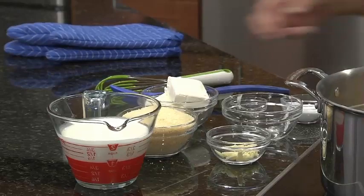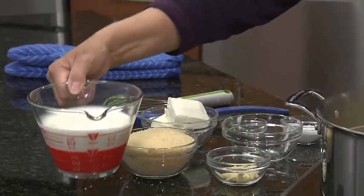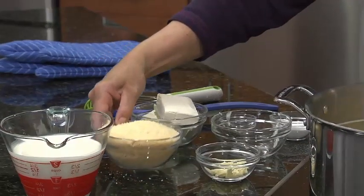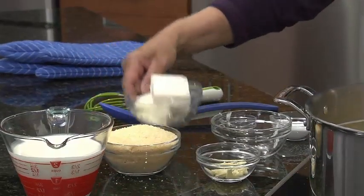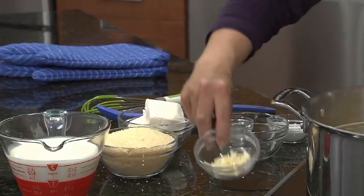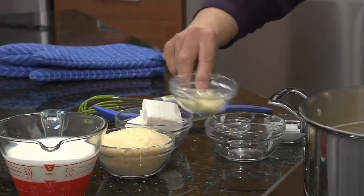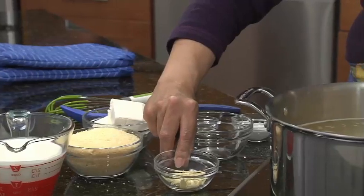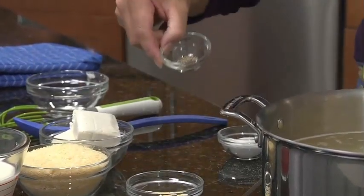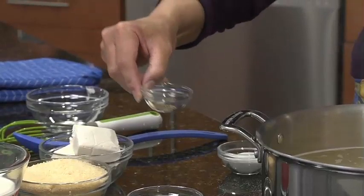What did we put in here already? I have two cups of heavy cream, one and a half cups of Parmesan cheese. I have eight ounces, or about a cup of cream cheese. I have a little bit of slivered garlic, about two teaspoons to a tablespoon, depending on how much you like. And I have about an eighth of a teaspoon of black pepper.